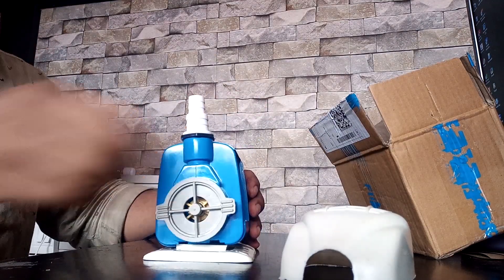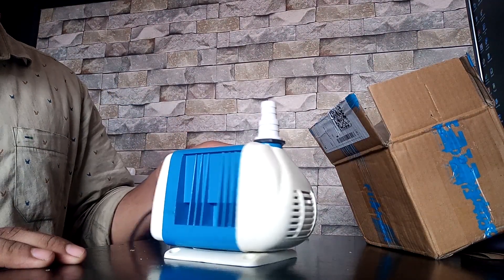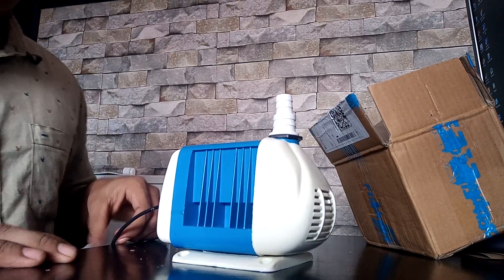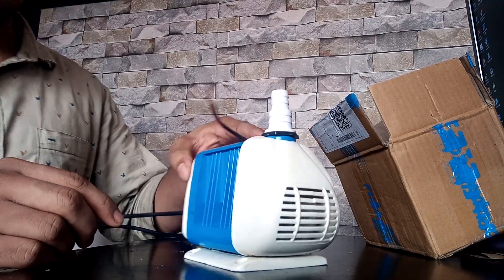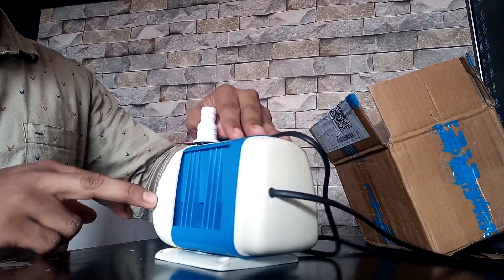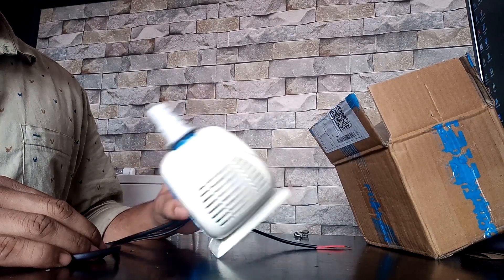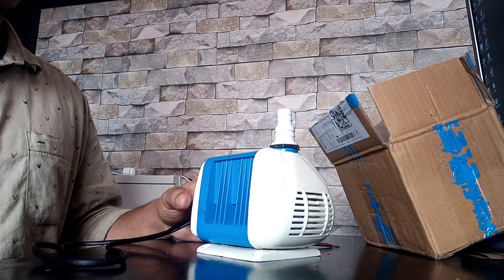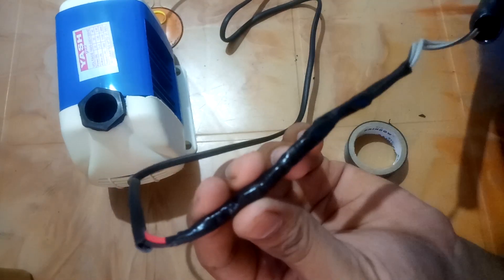The water height is 10 feet, which is 3 meters high. The motor is 0.1 HP. The thermal overload protector is thermal. The power is 0.4 KW and the power supply is 240V. The motor power is 0.1 HP and the power cable is 0.85.